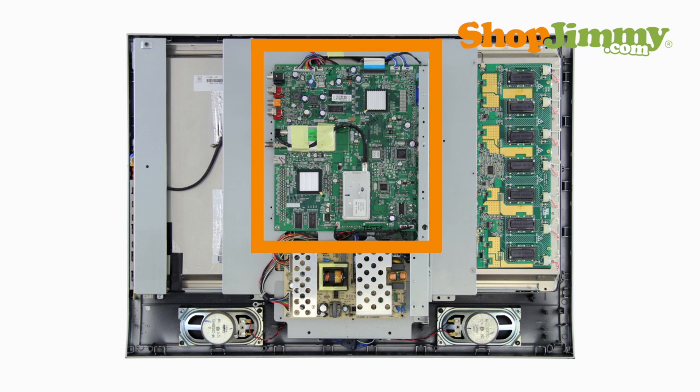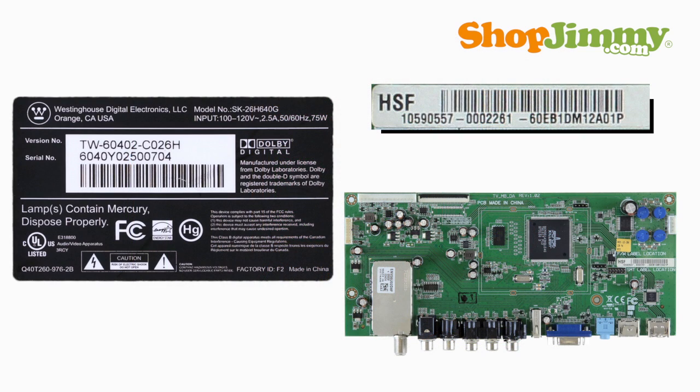The main board typically manages your accessory inputs and outputs and houses the TV tuner. Finding a compatible replacement main board for your Westinghouse TV typically requires matching both a TV serial or version number and a part number.